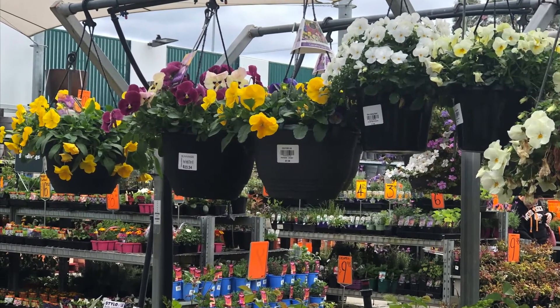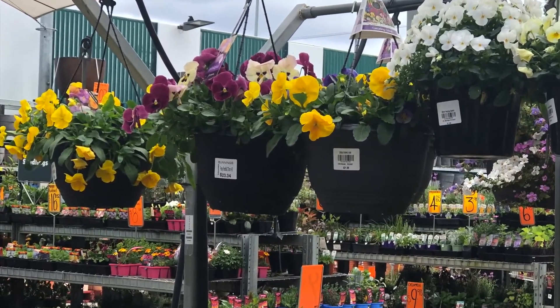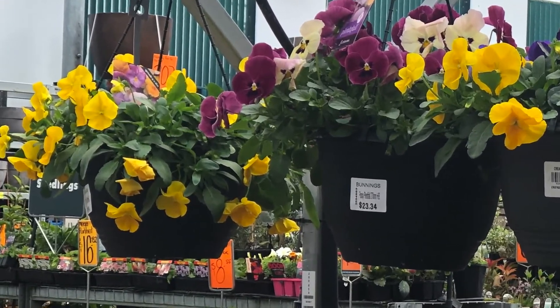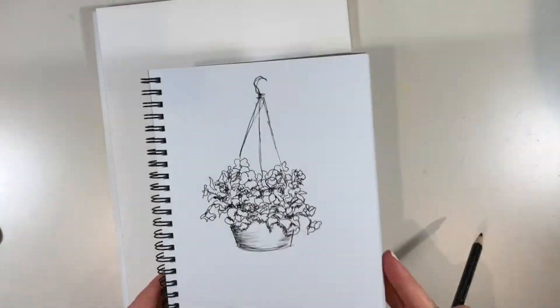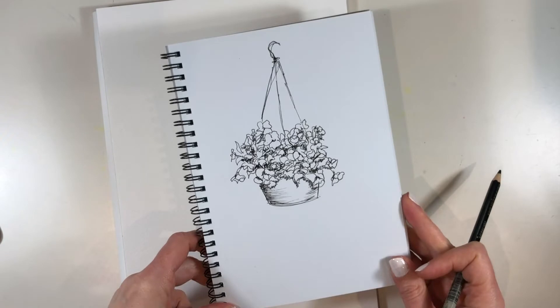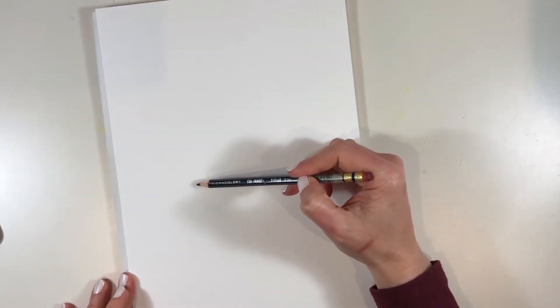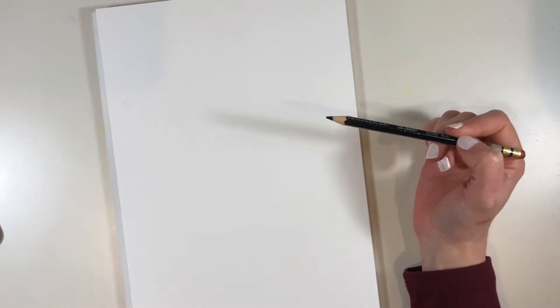Hello and welcome. We're starting in the garden centre today because at the time of filming this it is spring for me, and those beautiful hanging baskets really inspired me. When I got home from the garden centre I made this little pen drawing in my sketchbook and decided that should be the basis for this month's series, so I thought you might like to see the whole process from start to finish.